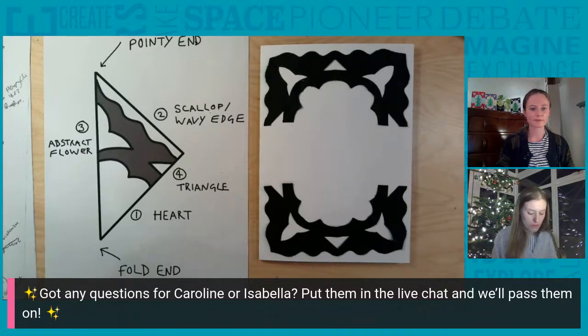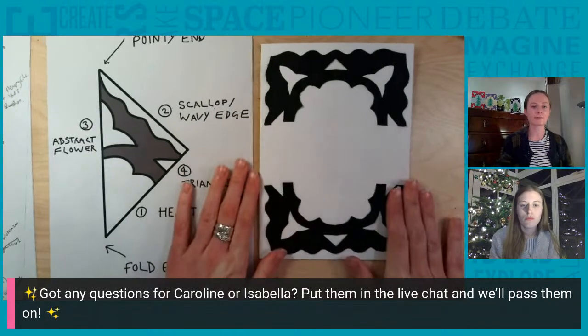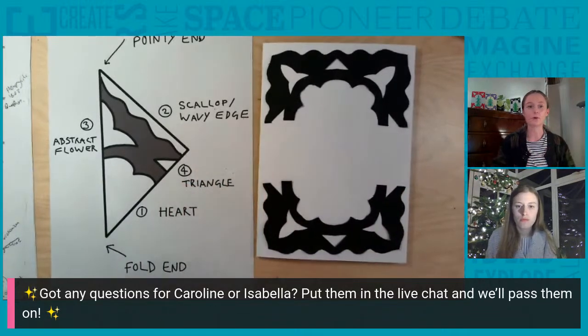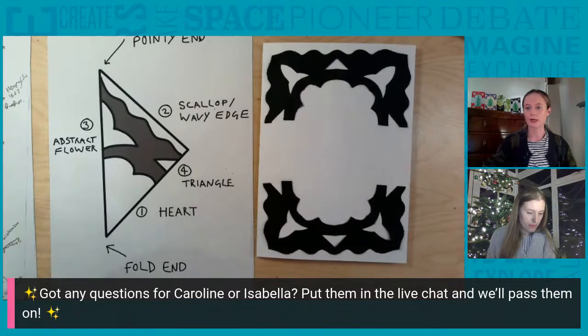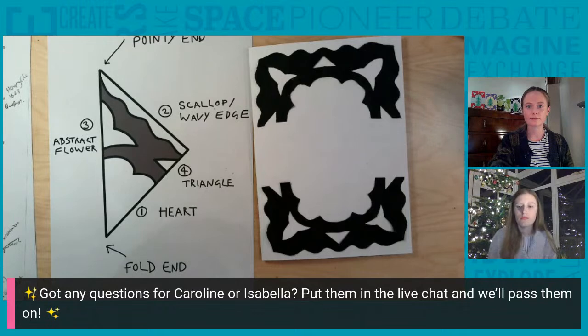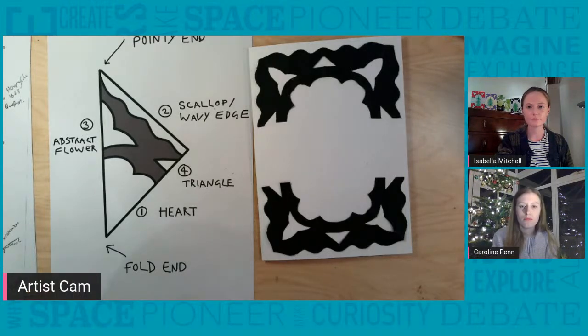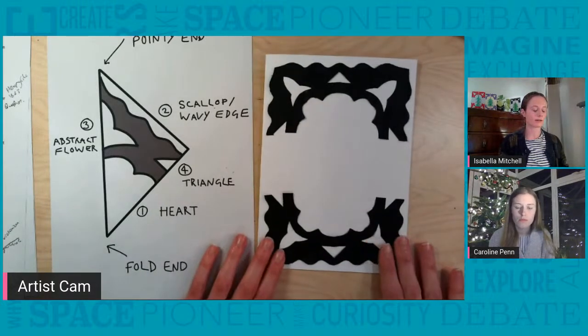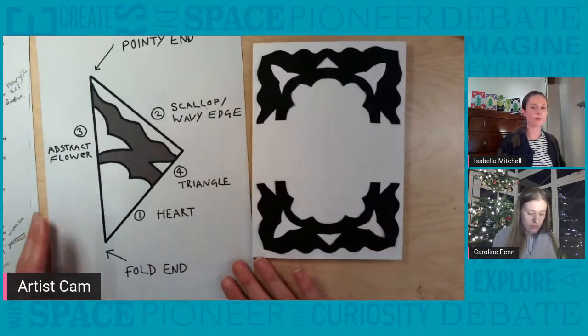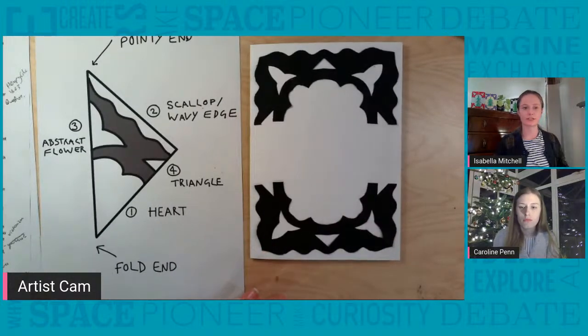At this stage, please do upload to the Padlet so we can take a look, or you can wait until the end when you've completely finished your card. So I'll move on to the next step — we'll be making a Christmas tree.